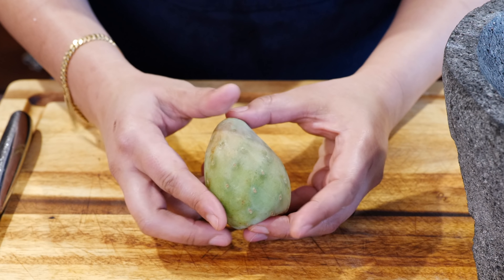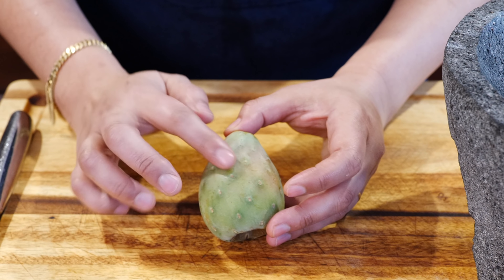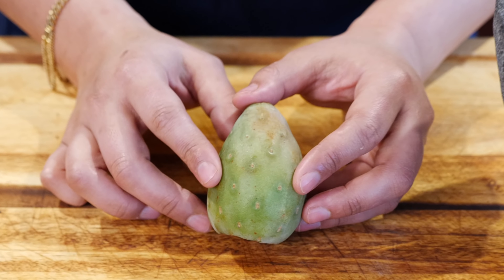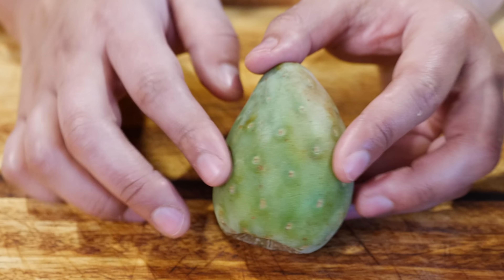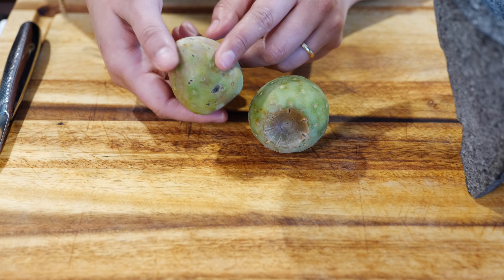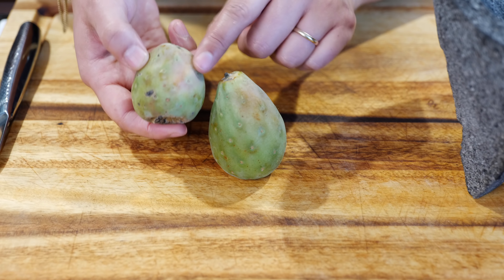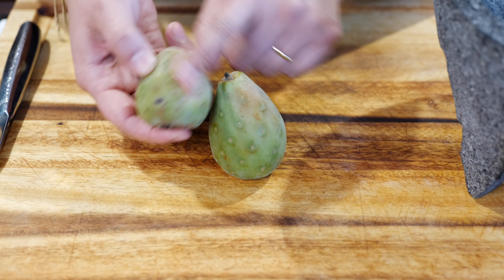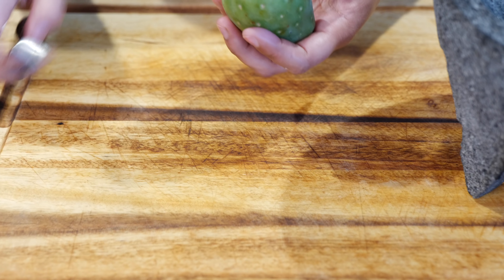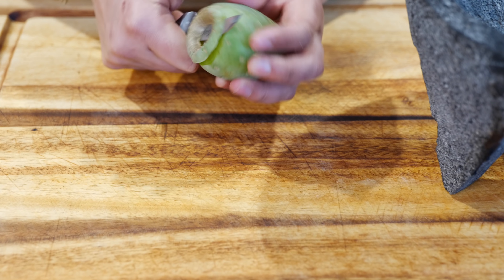So you're going to find some Xoconotsle and you're going to confuse it for a prickly pear — don't do that. See, these are smooth; you don't have any of the pokiness. Now if you go to the grocery store and buy a prickly pear, you're going to have some of the pokies. You're going to find that these come in different tones — you have the bright green and then it has some of the soft, gentle, pinky-orange color. It's still cactus fruit, but it's not the prickly pear you're used to seeing in your drinks and jams.